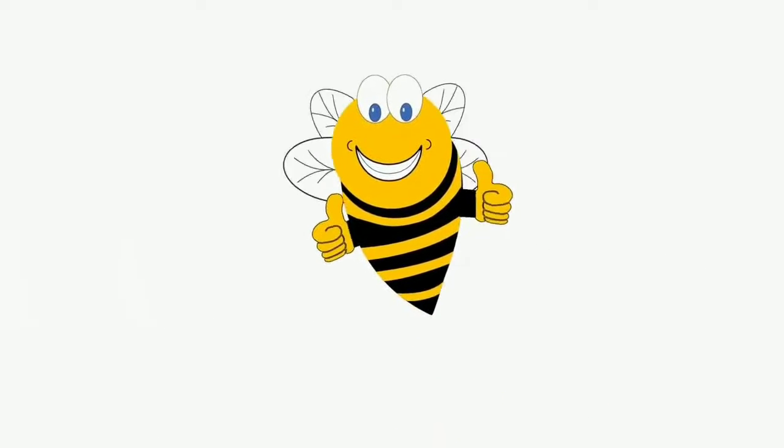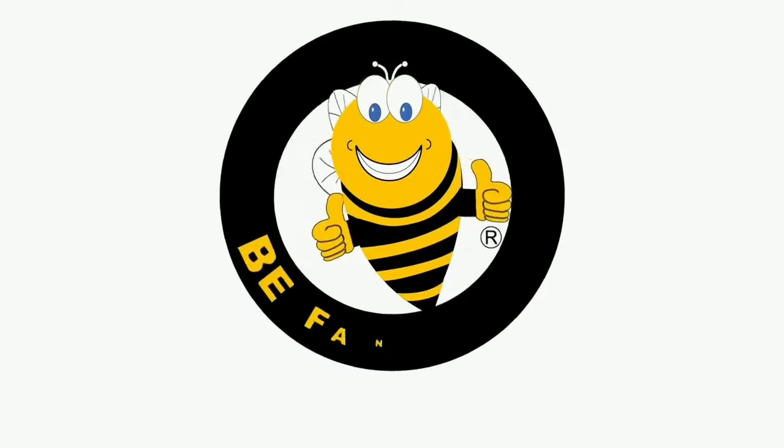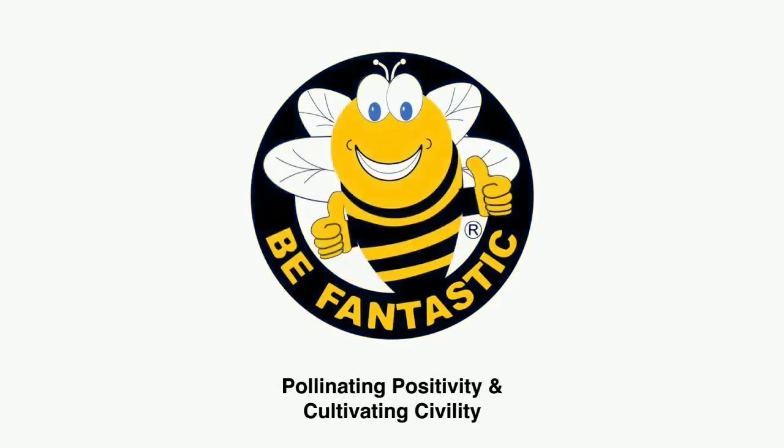You are fantastic. Yes, you are. You are fantastic. You're a star.